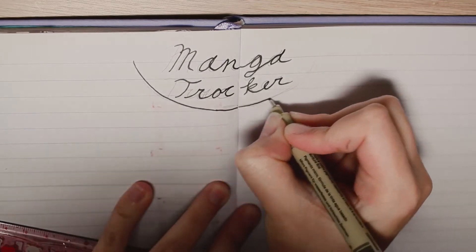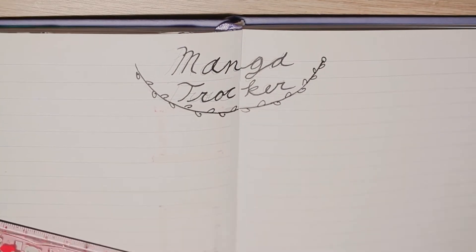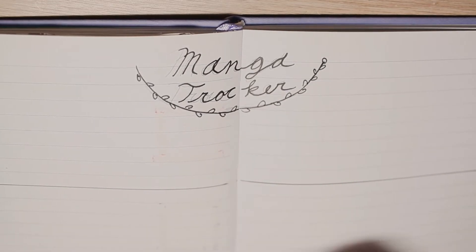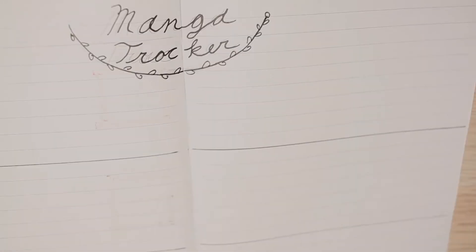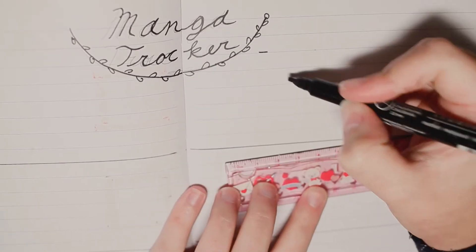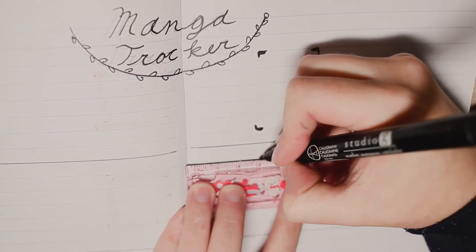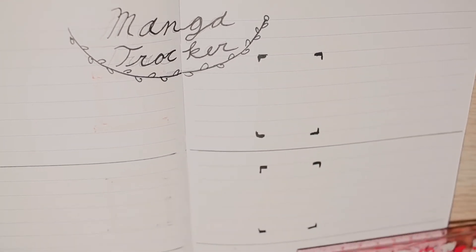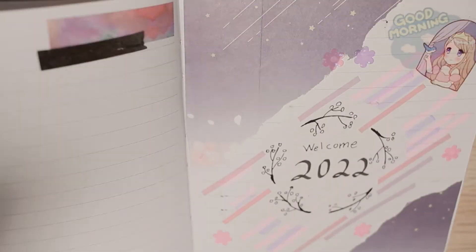I said before in my 2021 wrap-up video that I wanted to keep my prose books and my graphic novels and manga separate, because I read them in very different ways, so I wanted to track them in a separate section. Here I made the same frame I did for my other book covers, and I want to leave a space on the side where for each manga I can create boxes that represent each volume so I can keep track of where I am in the series. I haven't drawn this in yet since I'm not sure which series I'm going to be reading in 2022, so this spread is still very much a work in progress.